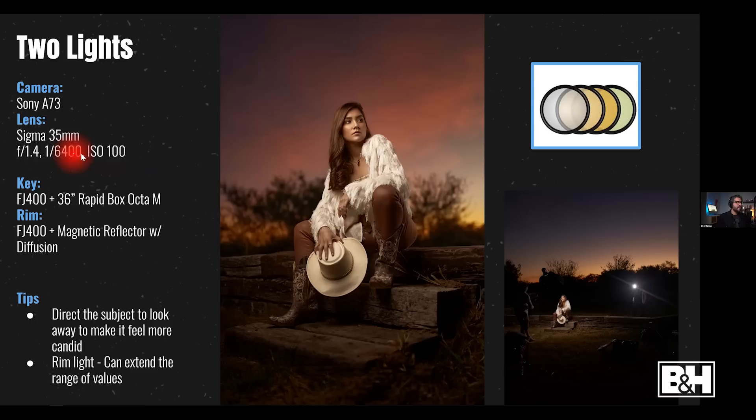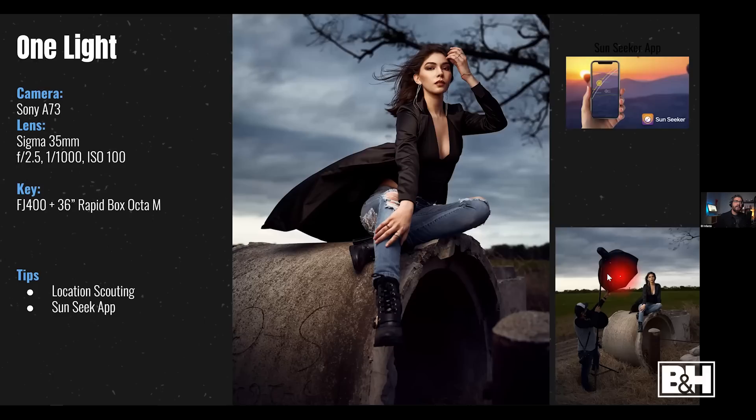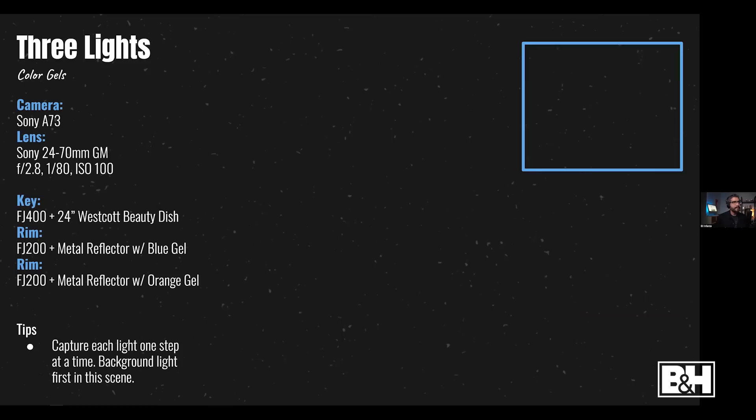At 1/6400s the background ambient gave beautiful Texas sky colors. Here's a one-light setup with the Rapid Box Octa M. A little tip: there's an app called Sun Seeker that lets you see exactly where the sun will fall at a specific location on a future date — I used it a lot when shooting weddings. It should be available for iPhone and maybe Android; it's about four or five dollars and well worth it.